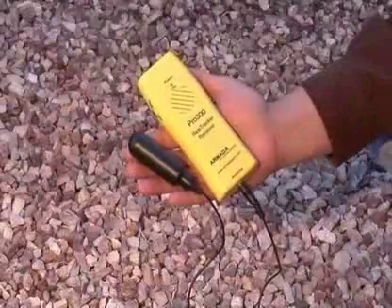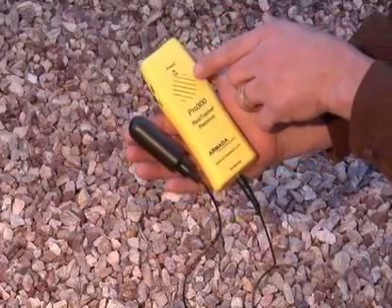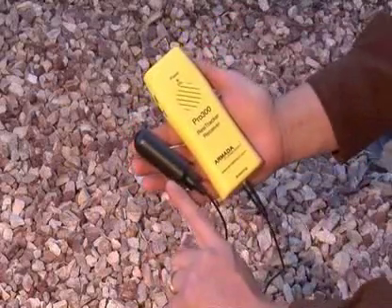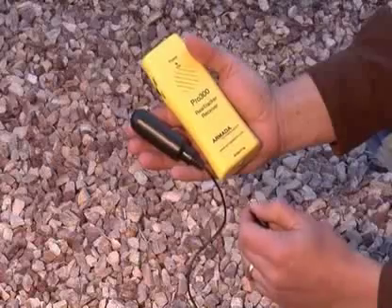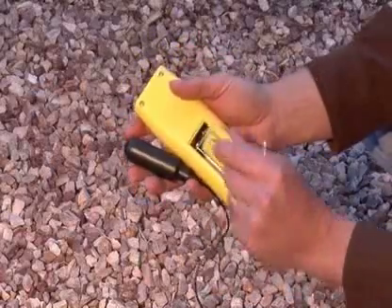The Pro 300 receiver consists of a receiving unit with a speaker for listening to the signal and an antenna. The antenna is detachable for storage, and on the back side is where the 9V battery is installed.